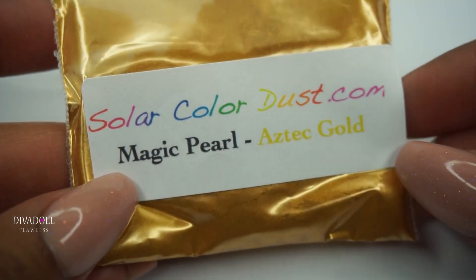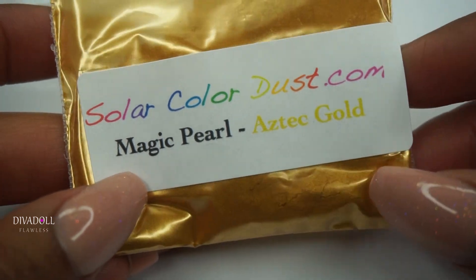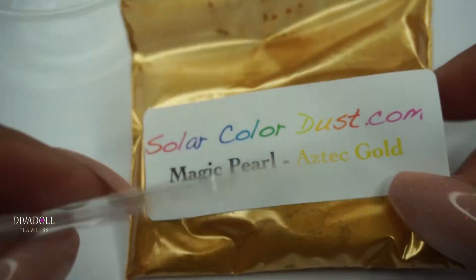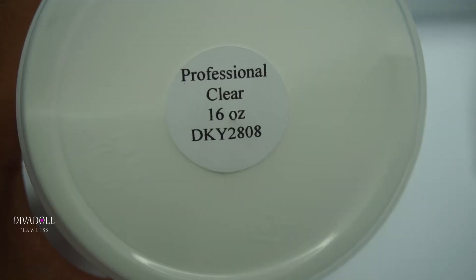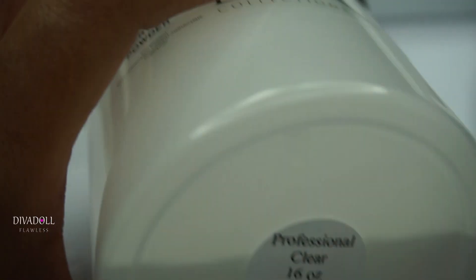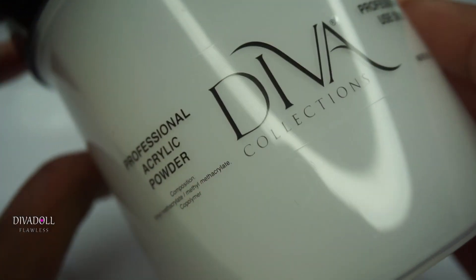If you're interested in other colors they have, I recently posted a haul video. To mix this up we'll use one of the little spatulas that came in my order. To make the colored acrylic, I'm using this professional clear acrylic from divacollections.com.